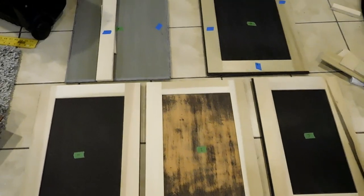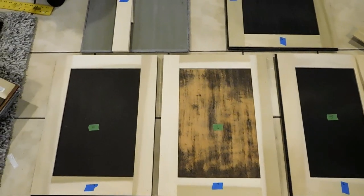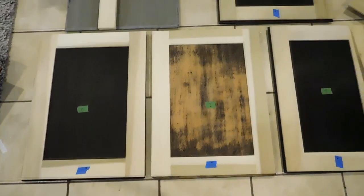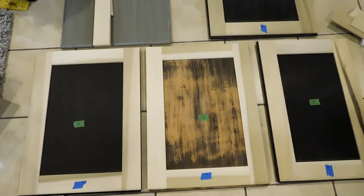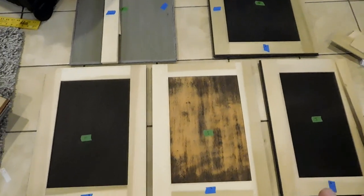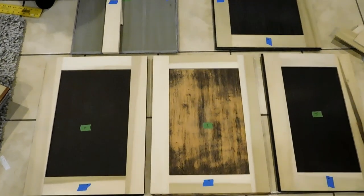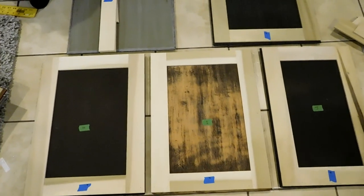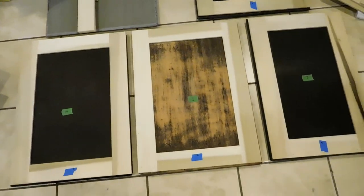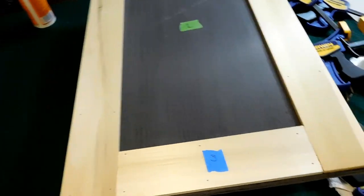That is my easy method of turning a blah flat doored kitchen cabinet into absolutely stunning shaker cabinet doors. When these are completely finished I will put a video on YouTube for you guys to see the painted, finished, hung product. It will probably be at least a couple of weeks from now because my husband is out of town.